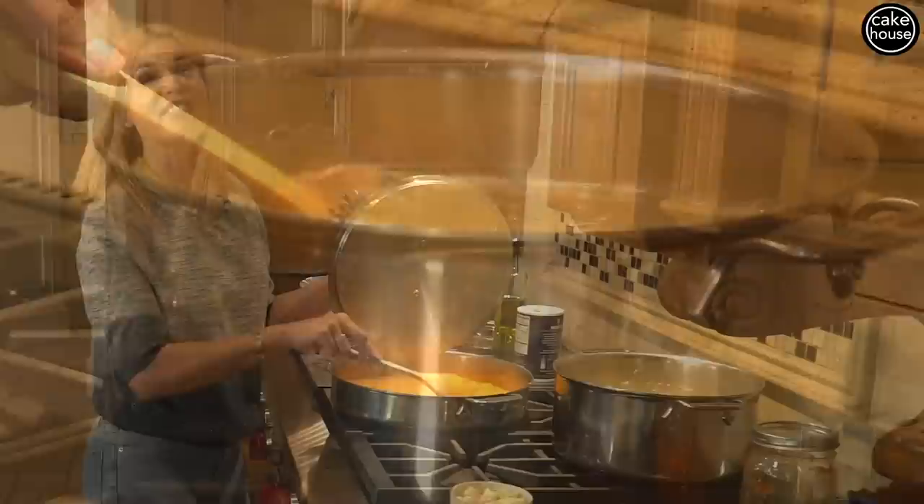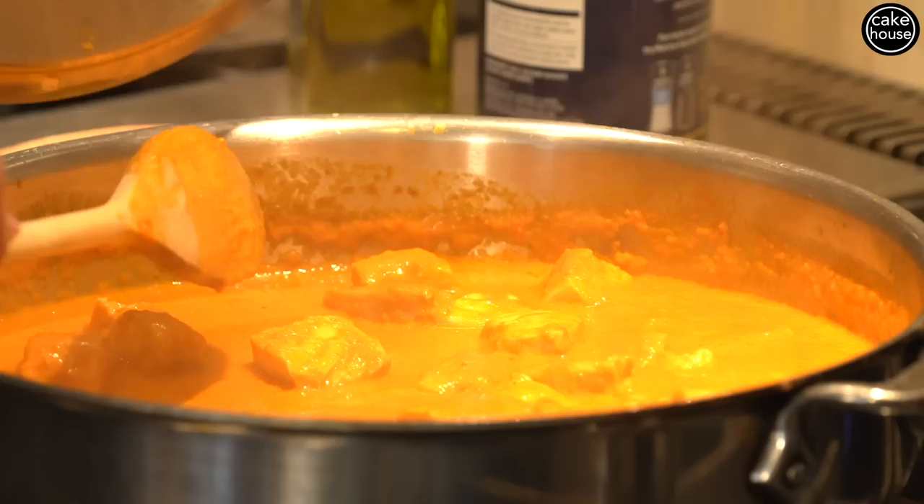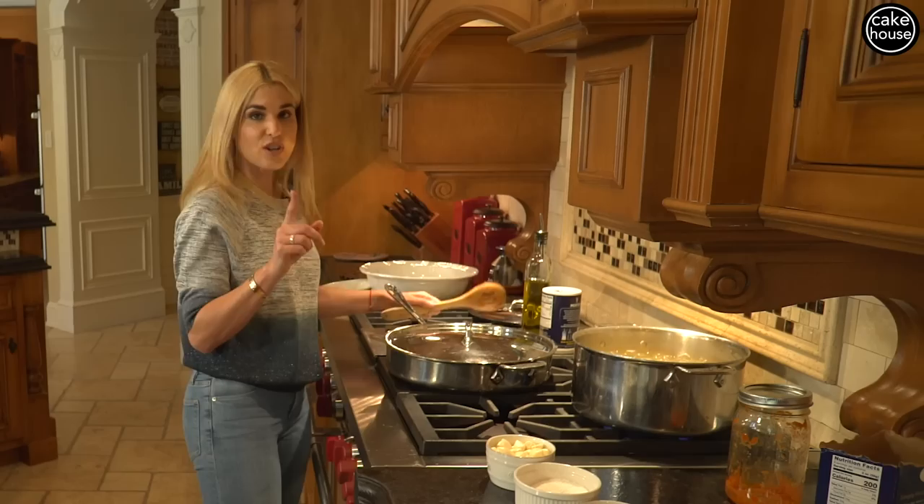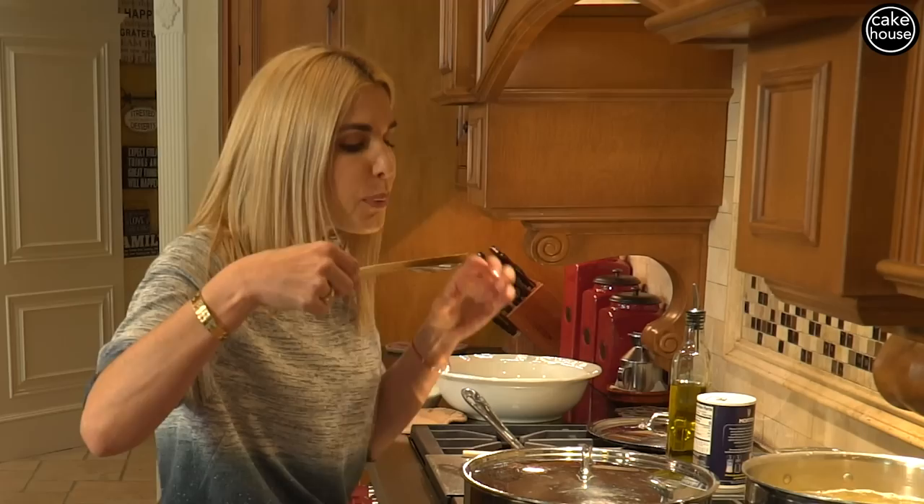Let's give our pasta one last stir. This looks like it's done. The way you can test it is to take one of your salmon cubes and break it apart — if it breaks apart nice and easy, that means it is ready to go. Now we're going to test our pasta to make sure it's nice and cooked. Perfect al dente, the way we like it.